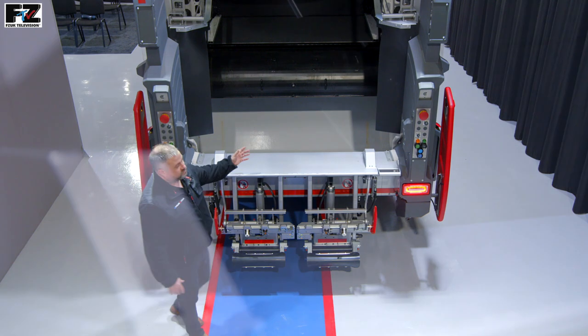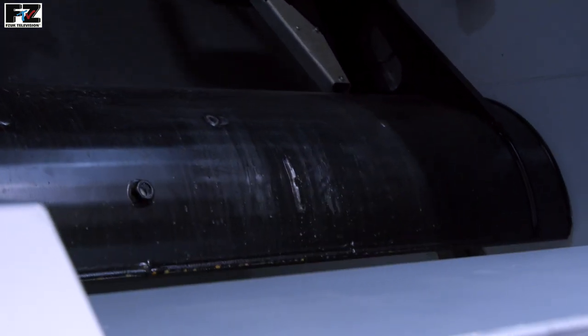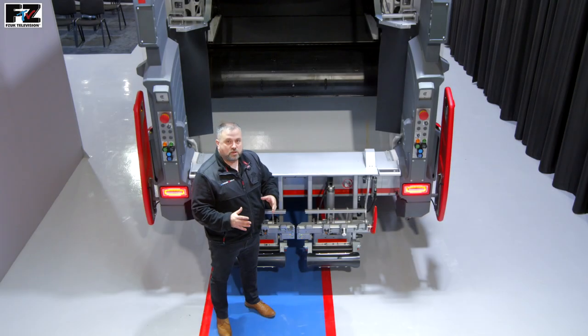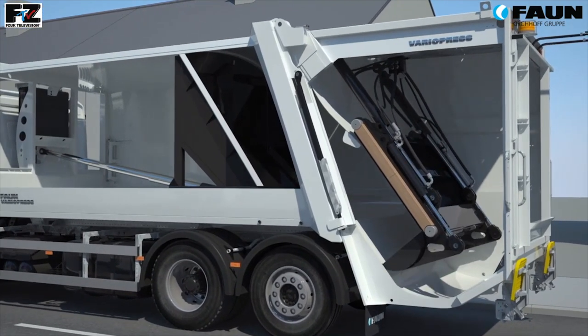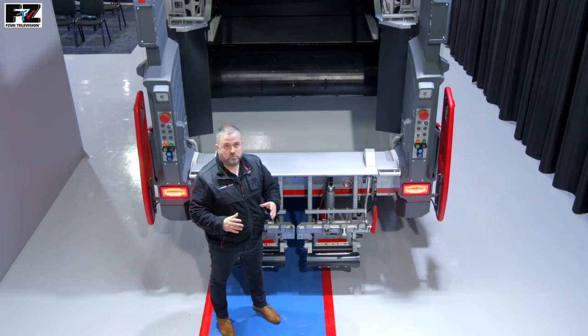Here we are back at the tailgate. The tailgate on the VarioPress has a closed design — all cylinders and guide rails of the compaction mechanism are located internally, meaning that no waste can escape. The guide rails are made of wear resistant steel, and all the cylinders of the compaction mechanism have the sensors built into them, which means the compaction mechanism runs smoothly and quietly when in operation.